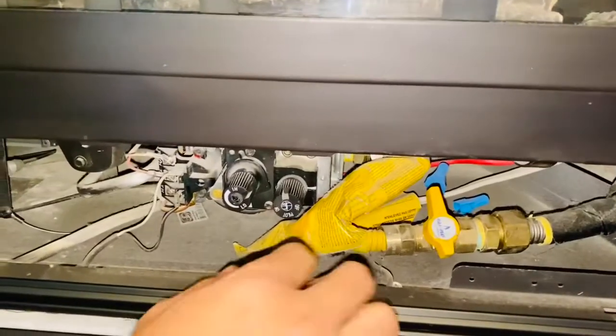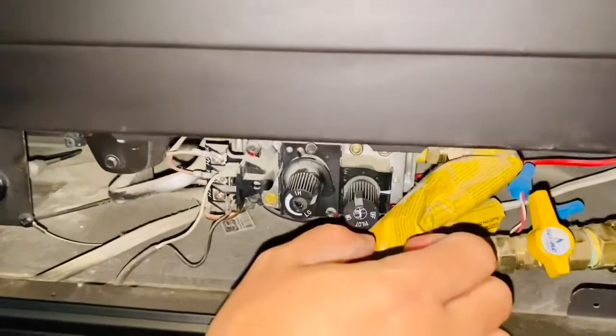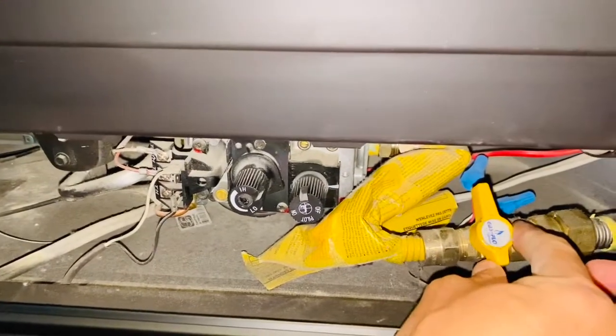The first thing that grabs your attention is the yellow valve. What you're gonna do here is turn the valve so that it aligns with your pipe.